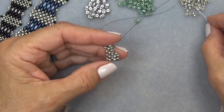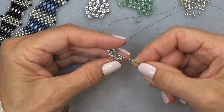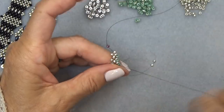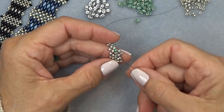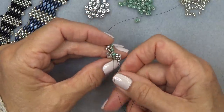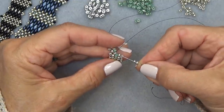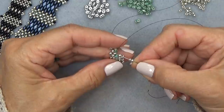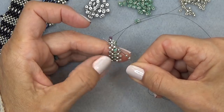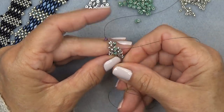Do that again — pick up two silvers, exiting here, make a unit, sew through this one and the one you're exiting. It's fun — I love doing this stitch. See how you've got your unit now? Sew directly up through the green bead and the silver bead, coming out of the silver. Let's do it again — two of your silver, exiting this silver, sew through this one and the one you're exiting. Then advance directly above through the green and the silver.